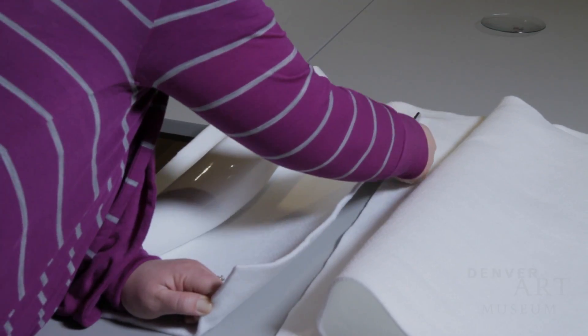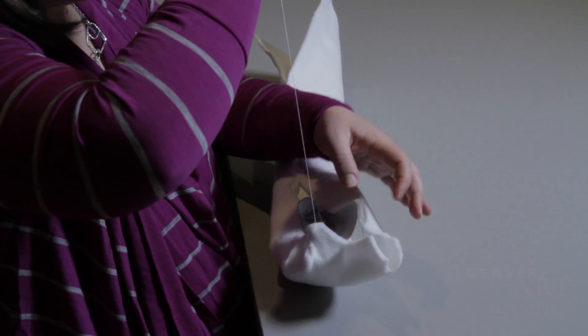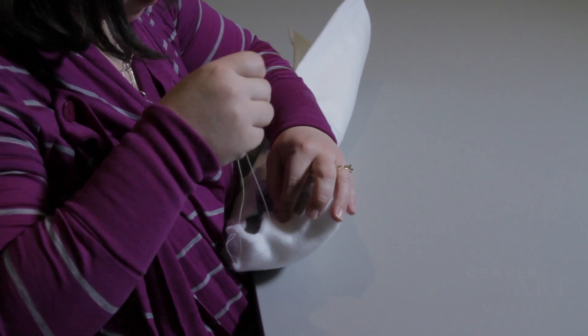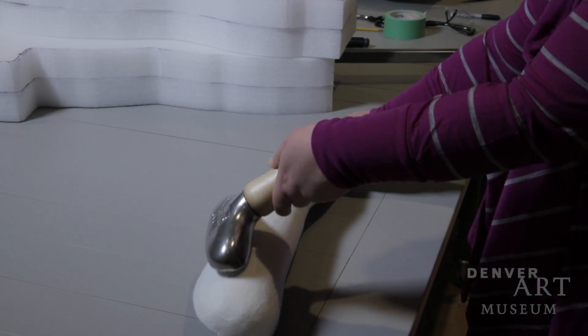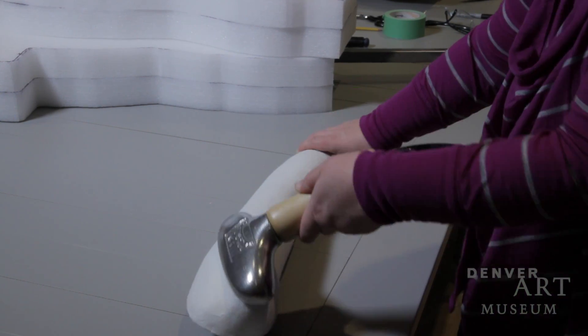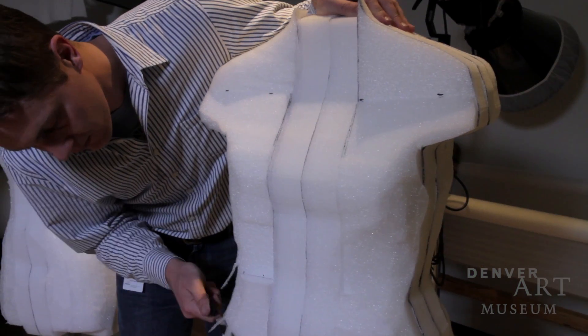One of the products that we use is the spa shape, which is a soft polyester felt that we can then, using a range of different heat tools, set to make it much more rigid. And it has a good amount of strength. We need a hard surface to be able to shape that against.